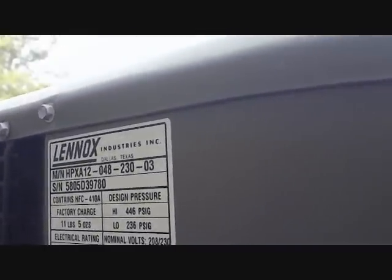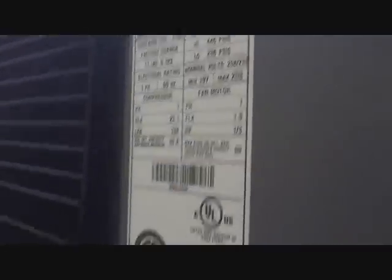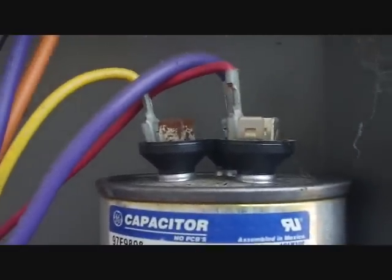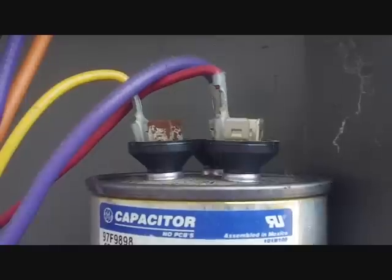We have a Lennox — not a very old unit — but it won't start. I hear the buzzing of a contactor. Let's open the door: we can see the contactor, the defrost controller with blinking lights telling us what's going on. Looking at the top of the capacitor, you can see that one side is bent slightly upward, so we know it is in fact bad.